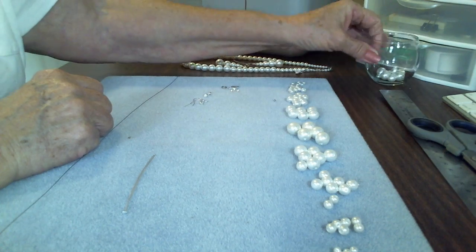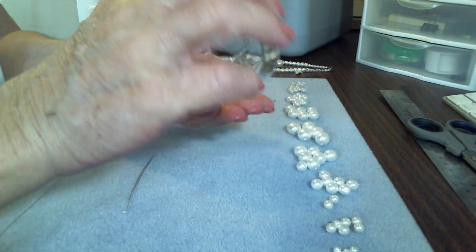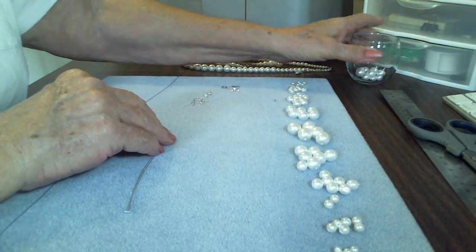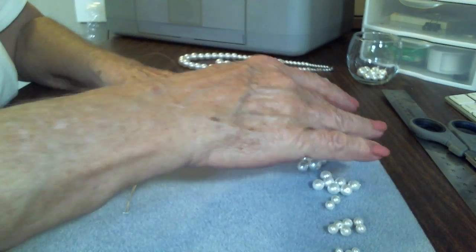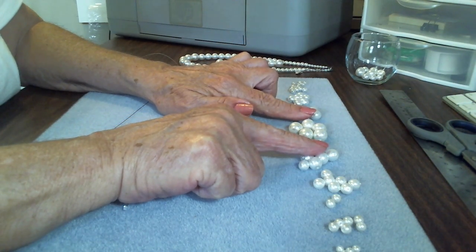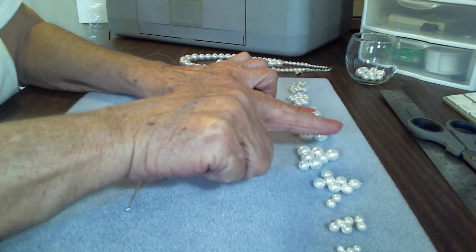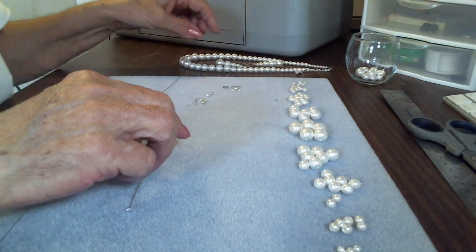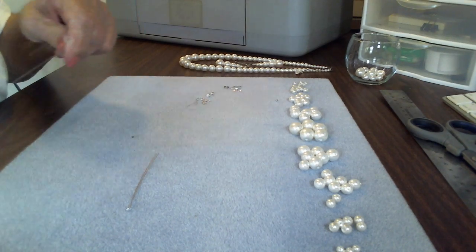That includes the beads for the earrings, which I've set aside. I've put them out in the order we're going to use them. Here's the center going out — 12mm, 10mm, 8mm, 6mm, and 4mm. So what we're going to start doing — and I've shown this before — is for those that have never seen how to put on a clasp.